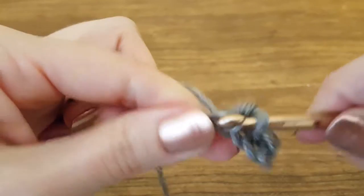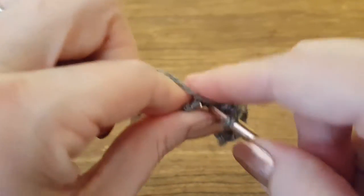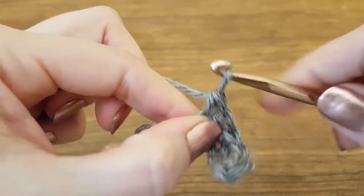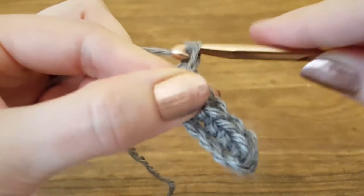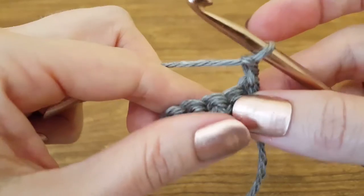Let's go ahead and finish out this row and I'll show you how to move on to the next row, which is also pretty simple. Now that we're at the end, we're going to make a turning chain, which is yarn over, pull through, and that creates one chain, which is all you need for single crochet.